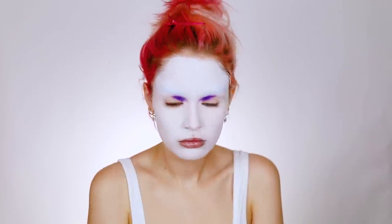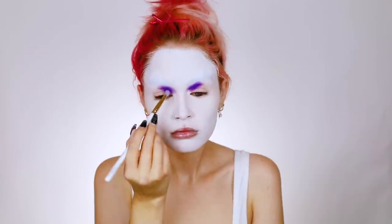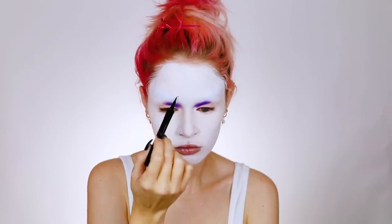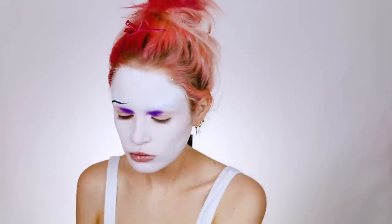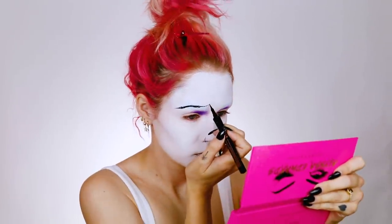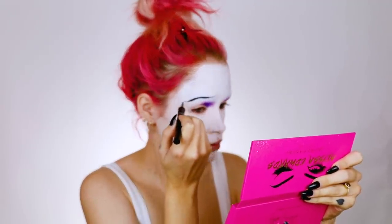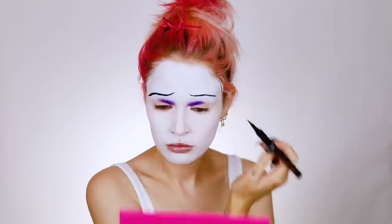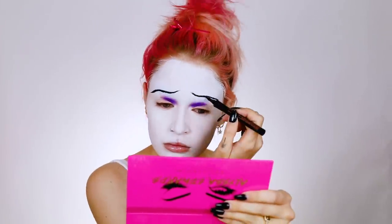Alright, we're good to go on the eyes now. I'm going back into that purple shade from the Alyssa Edwards palette, starting on the inner corner of my eye and really packing this on. Then I'm jumping around again — I'm going to go ahead and draw on my eyebrows using the Benefit roller liner in black, just eyeballing it. My eyebrows are not completely covered because it was a little difficult to draw over my thick brow hairs, but I kind of got them down — I wanted to look like a little sad clown.